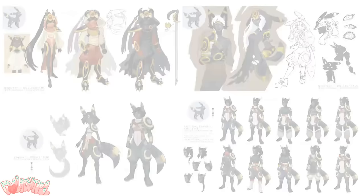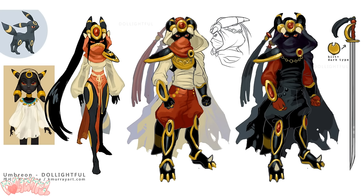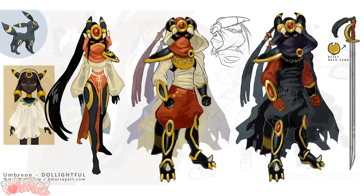It took me a while to create a concept for Umbreon that I really liked, which is why I have so many sketches to show you guys this time. The Pokémon's design draws inspiration from both sleek, mysterious, ninja-like elements, and Egyptian, almost Anubis vibes. I tried to explore and combine these inspirations.